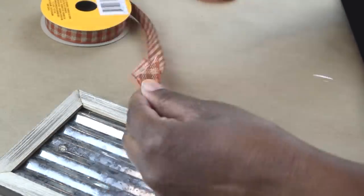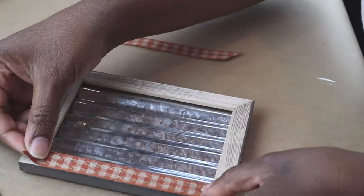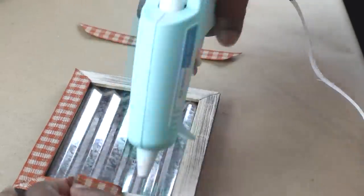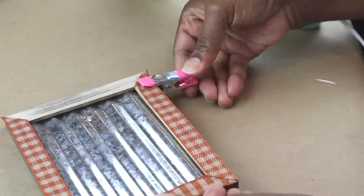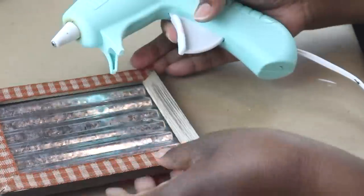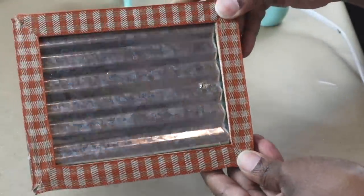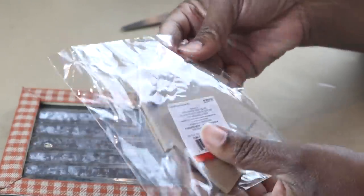After I've done that, I'm going to go ahead and use some hot glue to add it to the frame. Again, you could use tacky glue for this or Mod Podge — whatever you want to use. And that's how it should look. I had got this ornament from the Target Dollar Spot last Christmas; it was only a dollar.